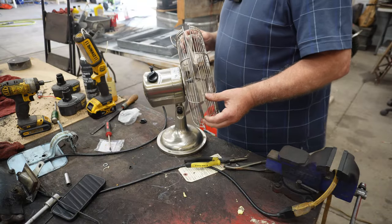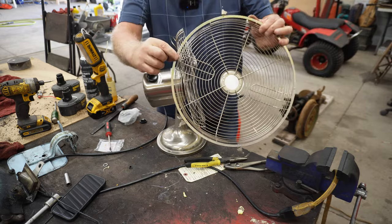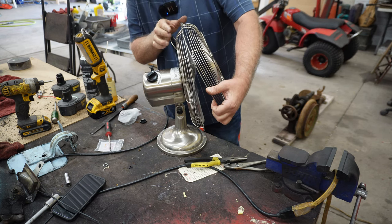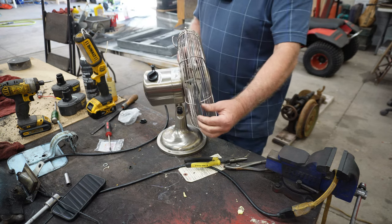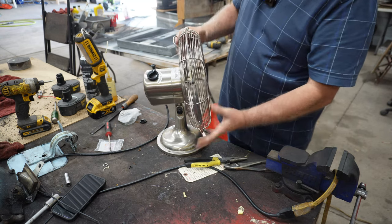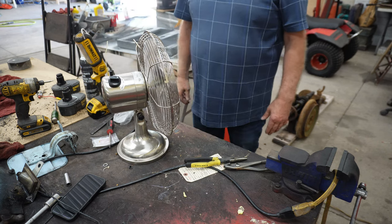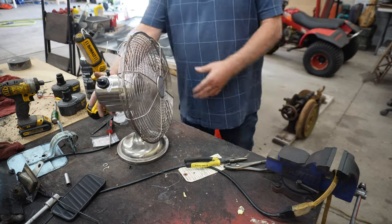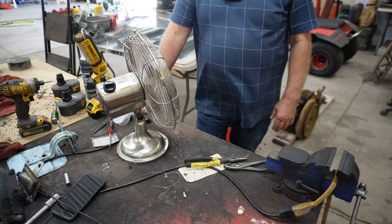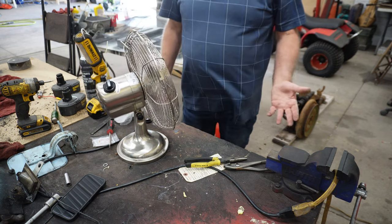The last step is to position this back where it was. See this little clip right here? It's kind of horseshoe shaped — fits right over a little ridge right there. There we go. And then these clips just clip down. That's nice. You can see that adjusts up and down like this. That's low, I think. There's medium. And there's high.